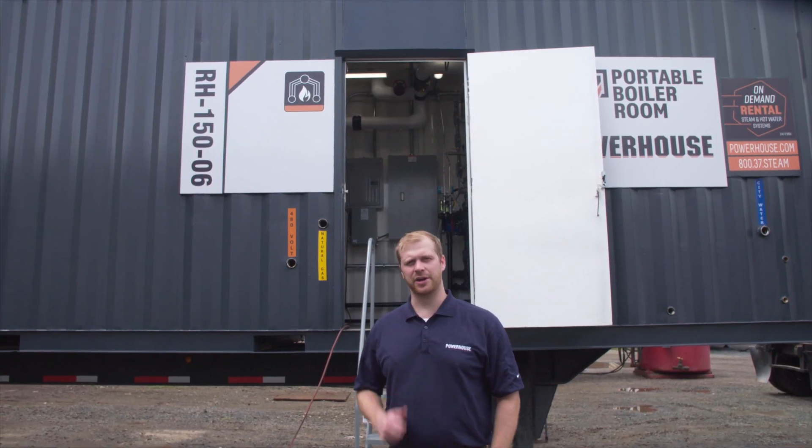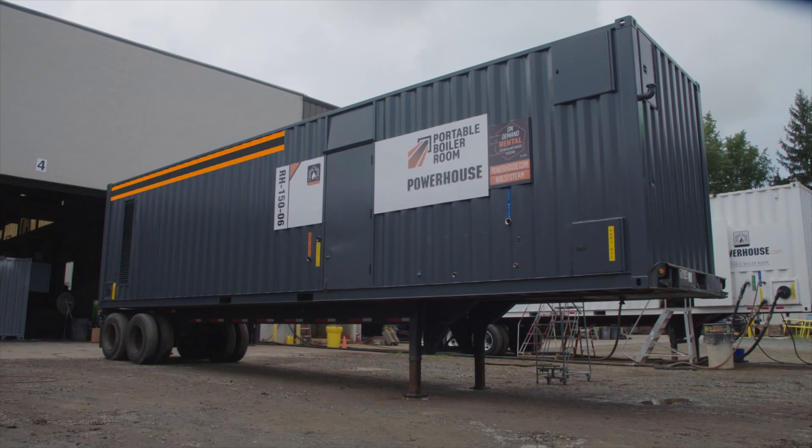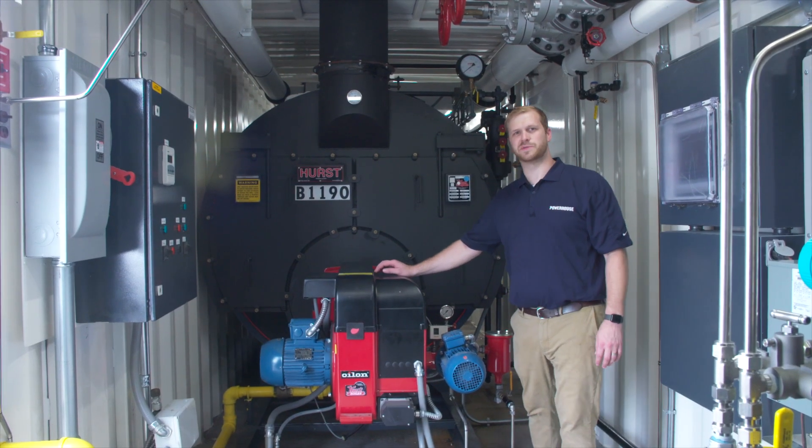Behind me is the RH150. We're going to head on over and see what's inside. Here we are inside the RH150.